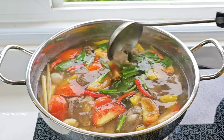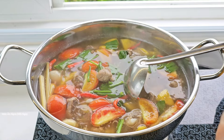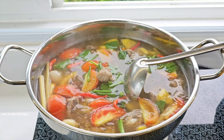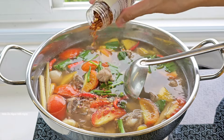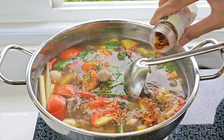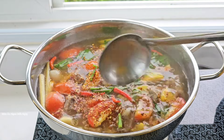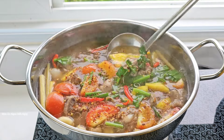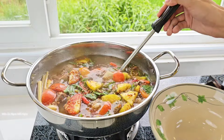Nó sôi lại là mình tắt bếp được rồi. Mình cho thêm ớt khô vào rồi tắt bếp luôn. Cái ớt này cũng khá cay nên mình chỉ cho bấy nhiêu thôi. Vậy là đã xong rồi, rất là nhanh gọn. Giờ mình sẽ múc ra tô.